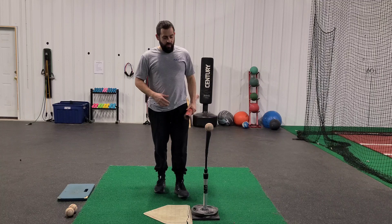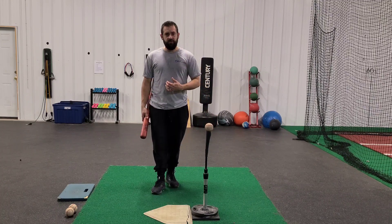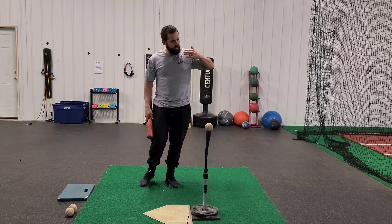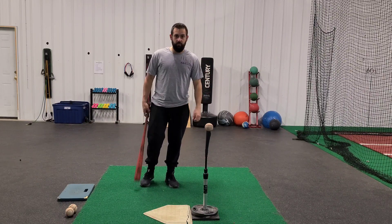I've got a couple drills that we work on in here. These are some feel drills to really feel like we're creating that push forward through the ball and creating directional movement and not spinning and getting around the ball.